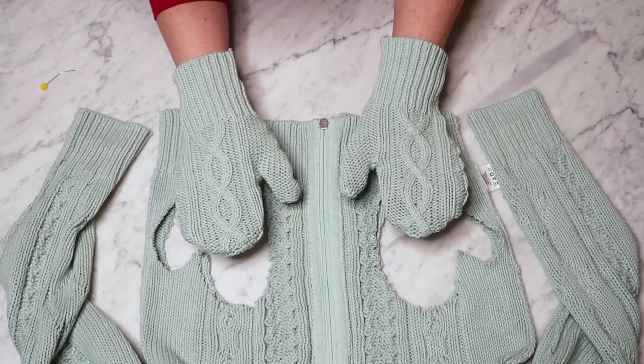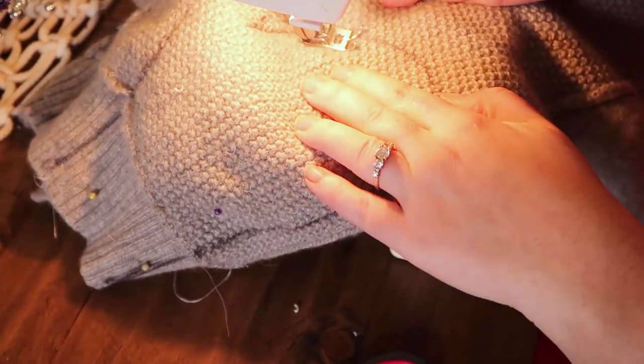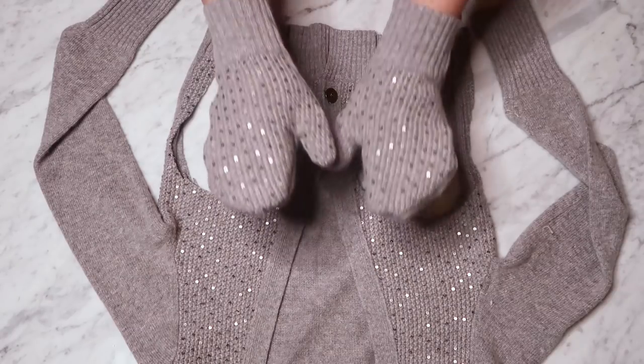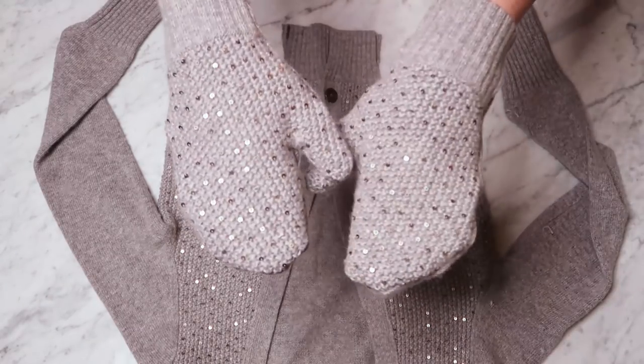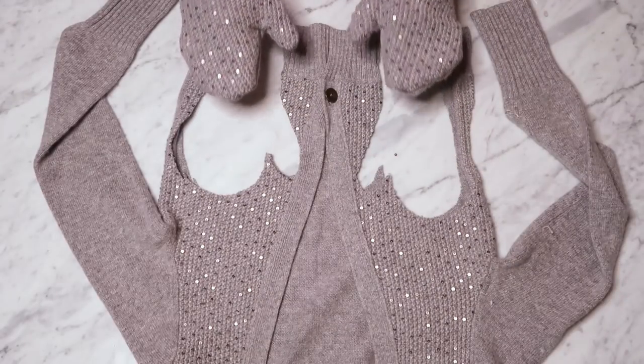I absolutely love how these ones turned out. And then I made the second sweater — it was actually much easier because it wasn't quite as chunky of a knit. The knit was nice and fine, so it was a lot easier to sew and it didn't fray as much after I sewed it and cut it. And then zigzagging it was totally easy.